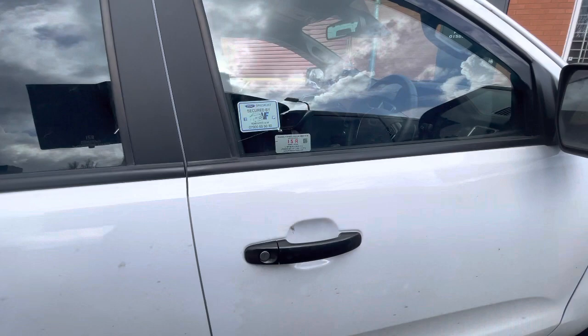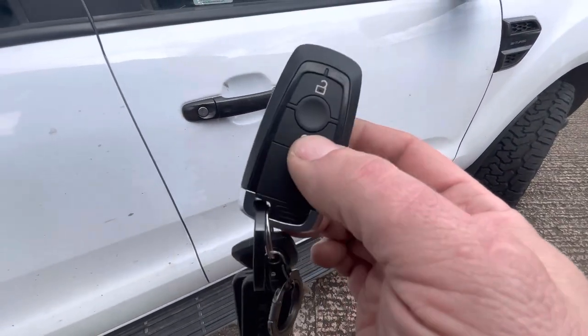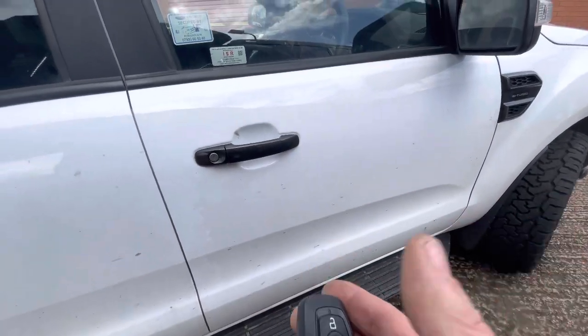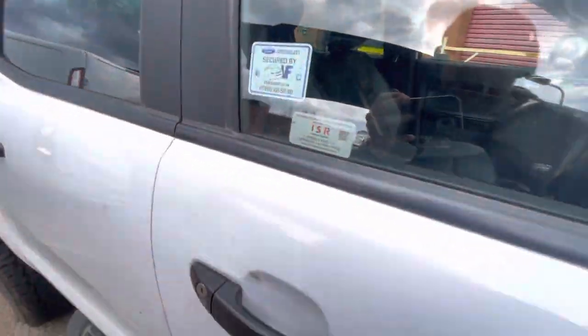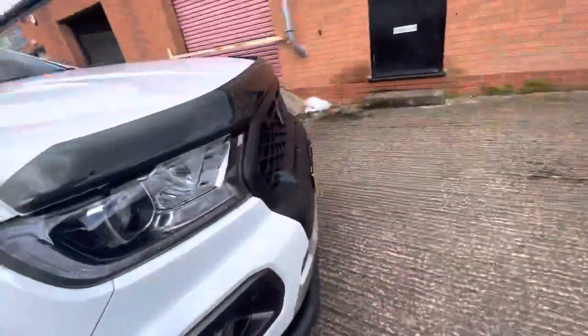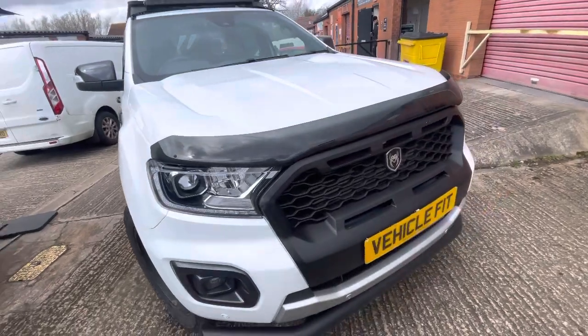That's just rearmed because you closed the boot. We've also got remote start on this, which is controllable off the app or off the remote. Three clicks of the remote and you'll see the vehicle will start and run. It'll run for a quarter of an hour to warm the vehicle up or cool it down, depending on what the temperature of the vehicle dictates.